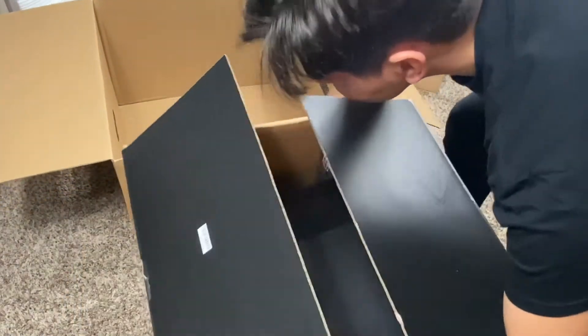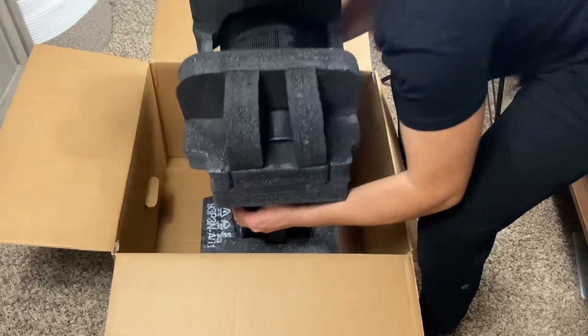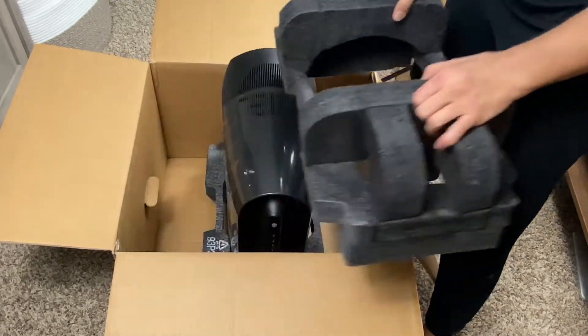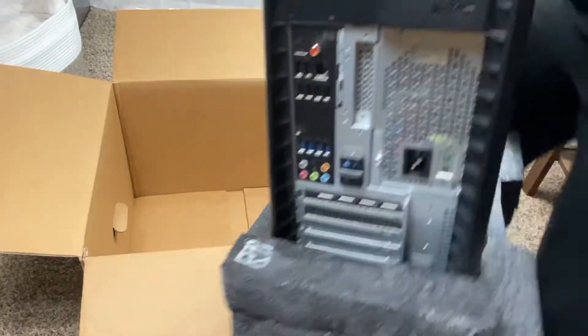Since this unboxing, I've been using this PC now for almost a week and my experience has been absolutely amazing. I use this computer for watching videos, I do some work on it, and sometimes it's like it's not even on. It is liquid cooled, so that's part of the reason why it runs so quietly. But when I start playing some games, the fans do make a little bit of noise, but it's not too loud.